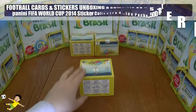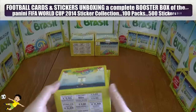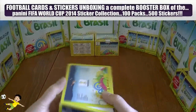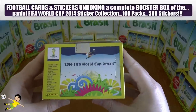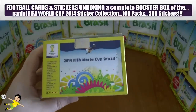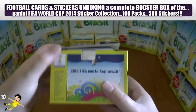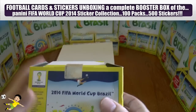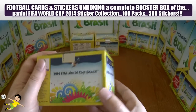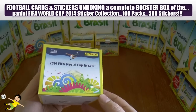Hi guys, it's your boy Footy Cards and Stickers here, and today we have a complete unboxing of this booster box for the Panini 2014 FIFA World Cup held in Brazil sticker collection. As you can see, it's an authentic product by that hologram sticker there — I've just loosened that off so we can get inside the box.